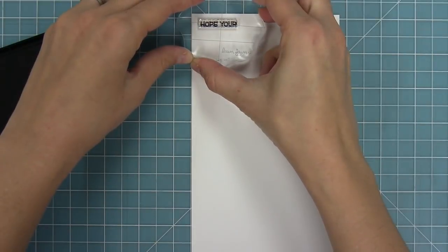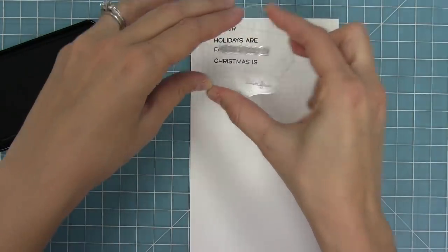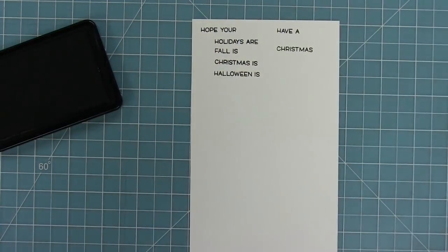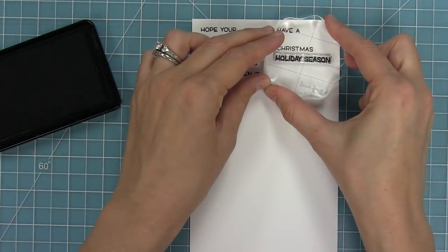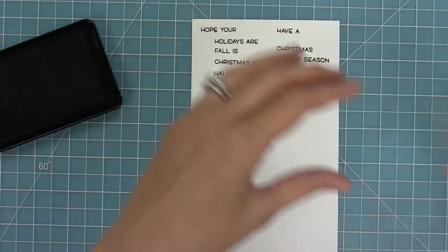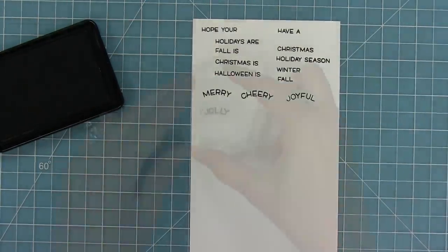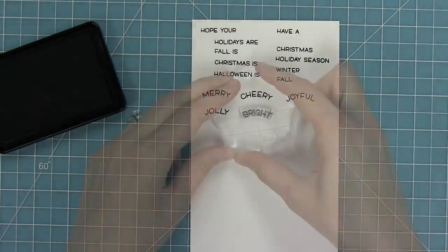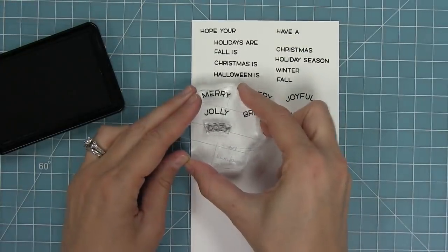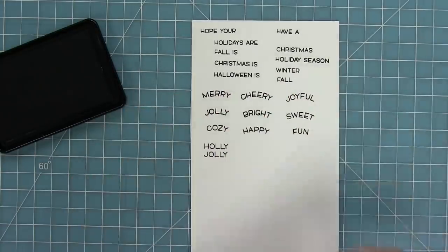This set has a bunch of different mix-and-match sentiments. We have 'hope your holidays are,' 'fall is,' 'Christmas is,' or 'Halloween is.' You can also do 'have a' and then fit your adjective in there — Christmas, holiday season, winter, and fall. We also have fun adjectives: merry, cheery, joyful, jolly, bright, sweet, cozy, happy, and fun. Those are all sized perfectly for the arced window.